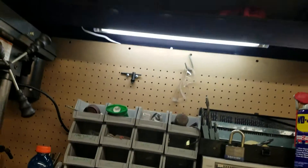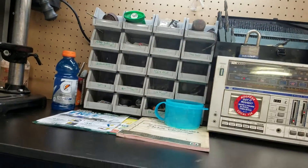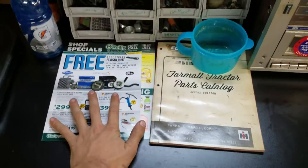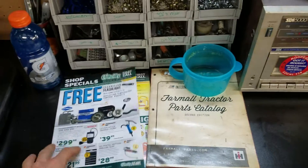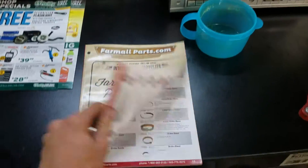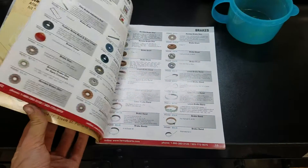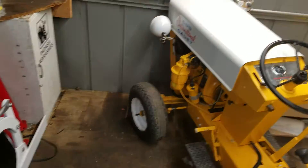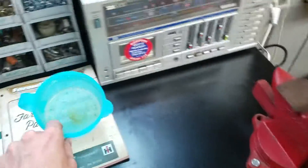I know it's a little one, but for what I need it for it's plenty big enough and it lets off a lot of light, a lot of workspace. I got my catalogs that I just got in the mail and my International Harvester book with everything you need from the little ones to the big ones.